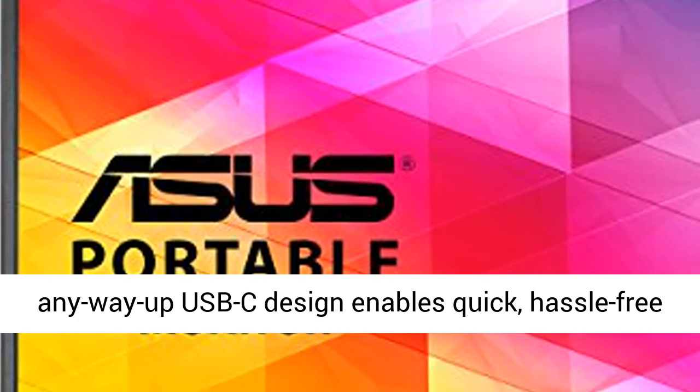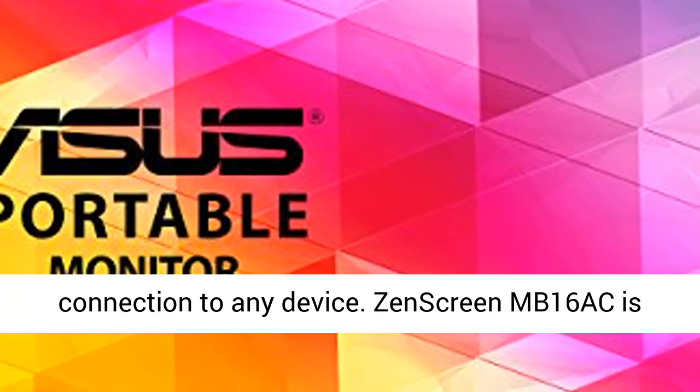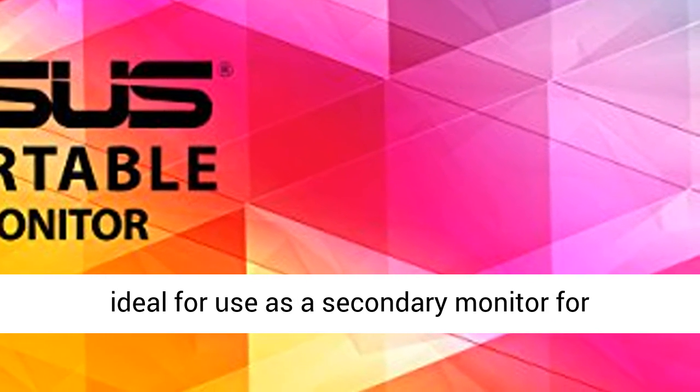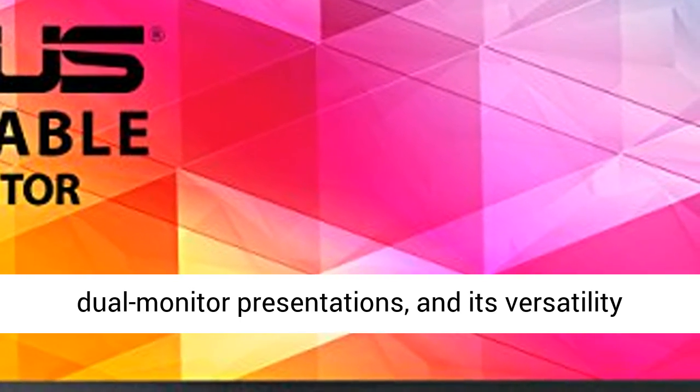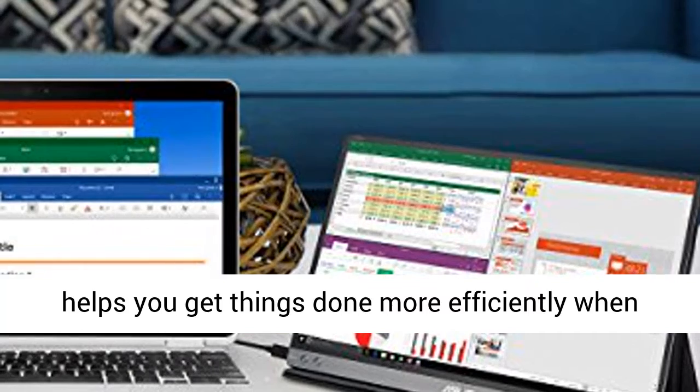The reversible, any-way-up USB-C design enables quick, hassle-free connection to any device. ZenScreen MB16AC is ideal for use as a secondary monitor for dual monitor presentations, and its versatility helps you get things done more efficiently when you're on the go.